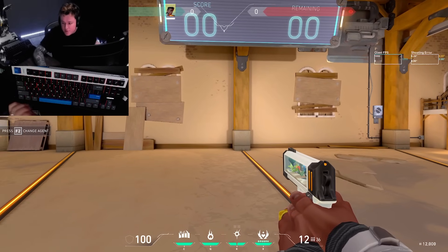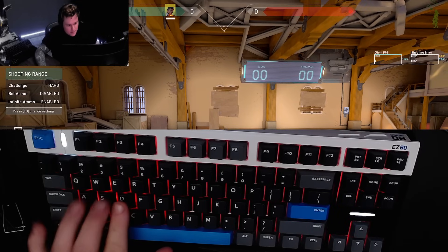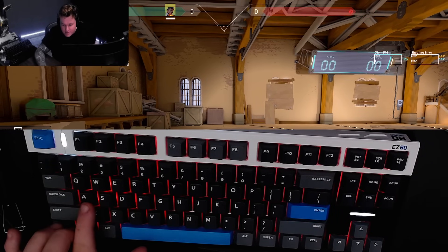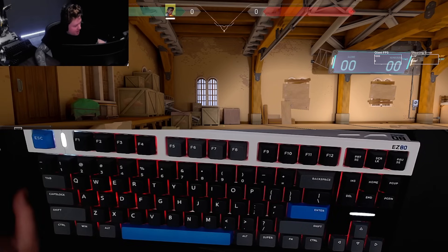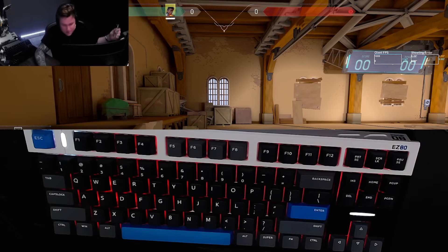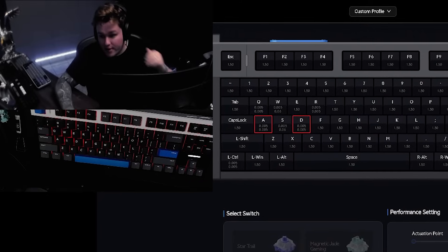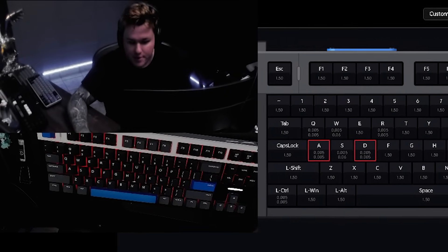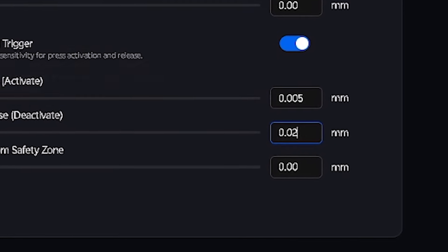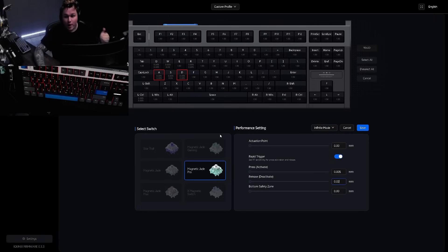You guys are going to think I'm lying. Let me increase the camera. I'm not going to touch much, but look at the actuation. I've done tests like this with many keyboards — this is the first keyboard where it feels like if I put something on top of the key, it's going to start walking. It's pressing by itself because it's so sensitive. The way you find a workaround so the keyboard doesn't press itself is: select the keys, go to the release, and deactivate it here — just go up a little bit to 0.02. Once you understand that you need to take advantage of the press activation, everything else is going to clear up for you and you will understand why this keyboard is so insane.